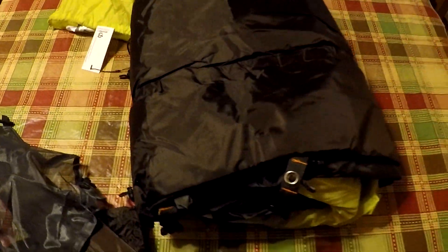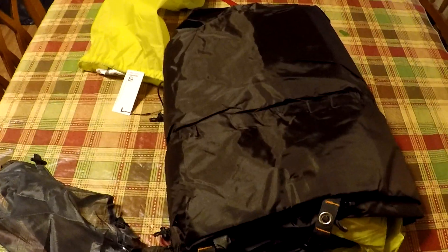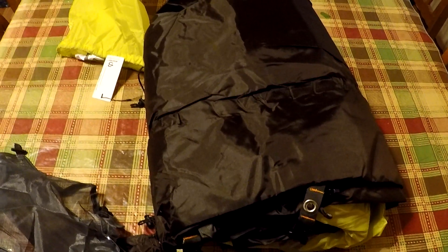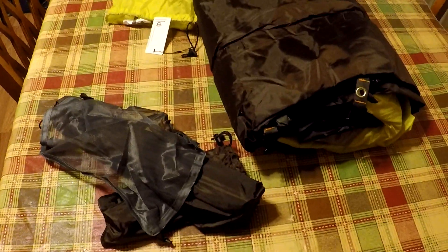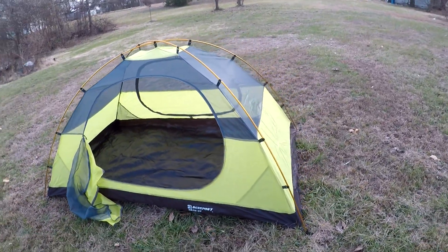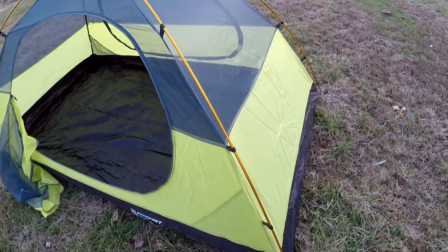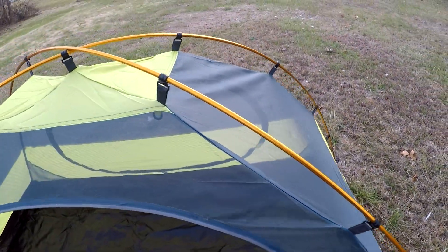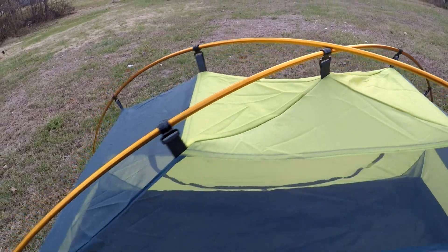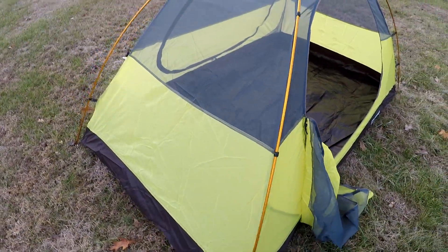Everything I read on it says it's a good tent. I'm gonna give it a shot — the worst that happens, it'll go on the shelf next to the Bass Pro tent and get used a couple times. Let's get it set up. It took me about a minute and a half to get it to this point. The poles themselves are aluminum and they feel pretty sturdy.